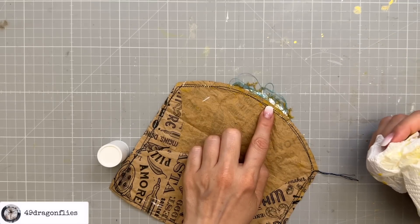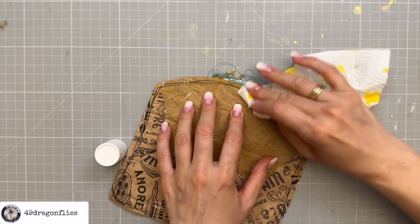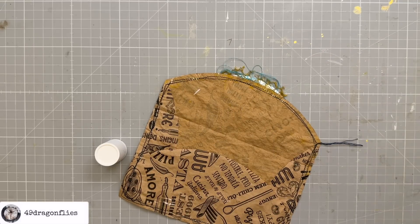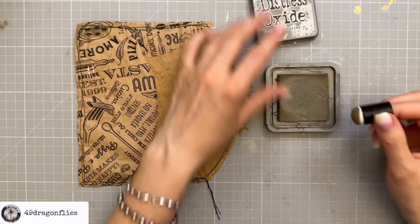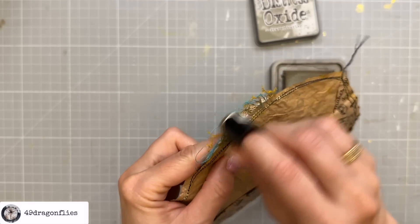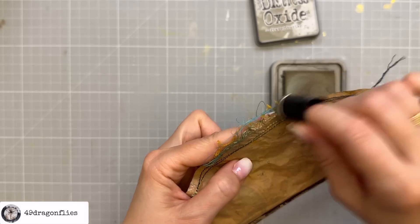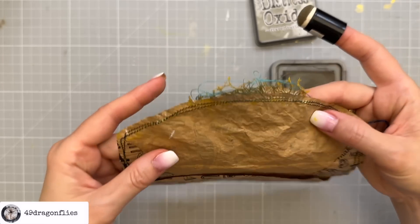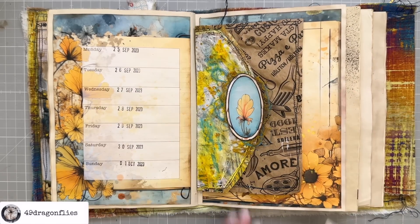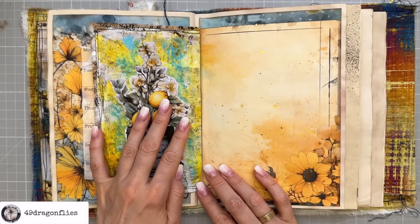I forgot the back side is white — that's not good. I don't want any white showing when I open the envelope. Let me dry this first and then try to cover it with some frayed burlap. That color is very close to the color of my envelope inside — yes, this seems to work nicely, much better. So I want to add it in here like this — I think that looks really cute.